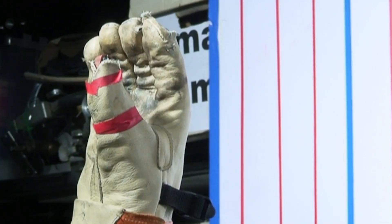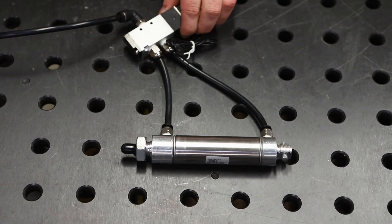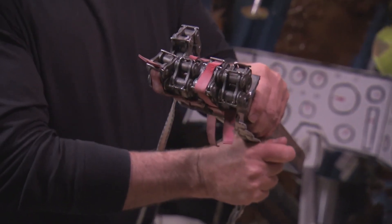They made theirs so fast that it caught an arrow. They powered theirs with a rotary air vane. It works similar to a pneumatic cylinder, but instead of pushing a piston linearly, it turns the shaft 90 degrees. They used it to close all five fingers at once, and that's where mine differs.